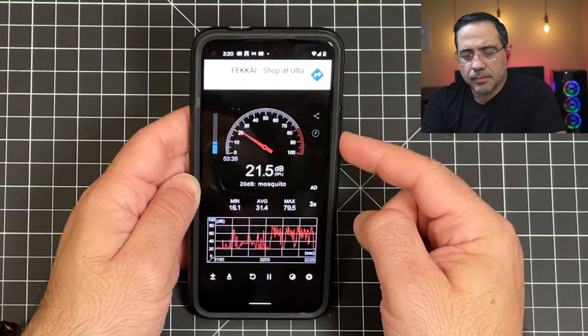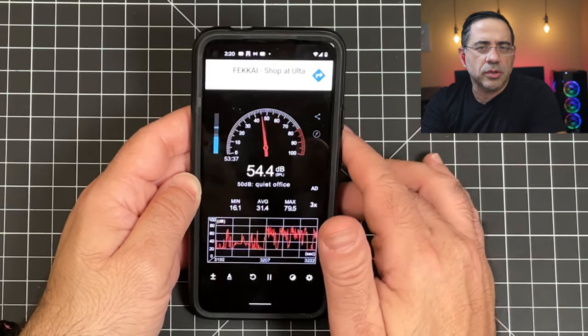Now doing the call quality test of the Hyphen 2 True Wireless Earbuds in a quiet environment, with decibel readings anywhere from 18 to 22 decibels. This is what the call quality sounds like when making a phone call in a quiet environment: 'This is a test, one, two, three, this is a test.' Next, adding wind to the environment — this is what the Hyphen 2s sound like in a windy environment: 'This is a test, one, two, three, this is a test.'